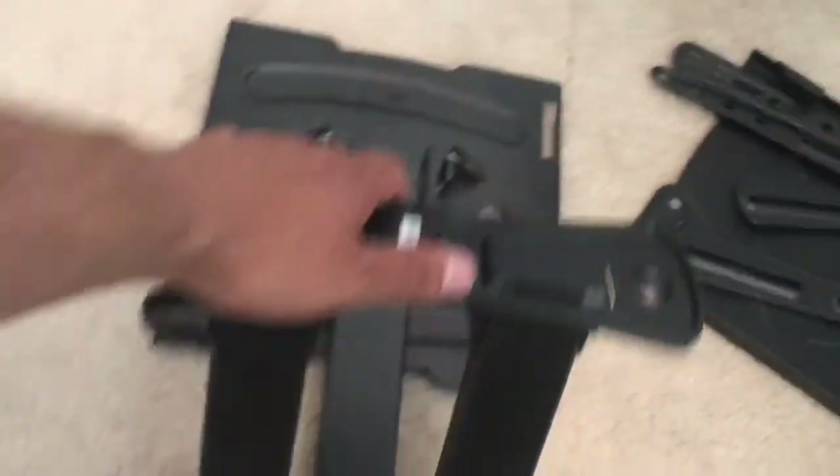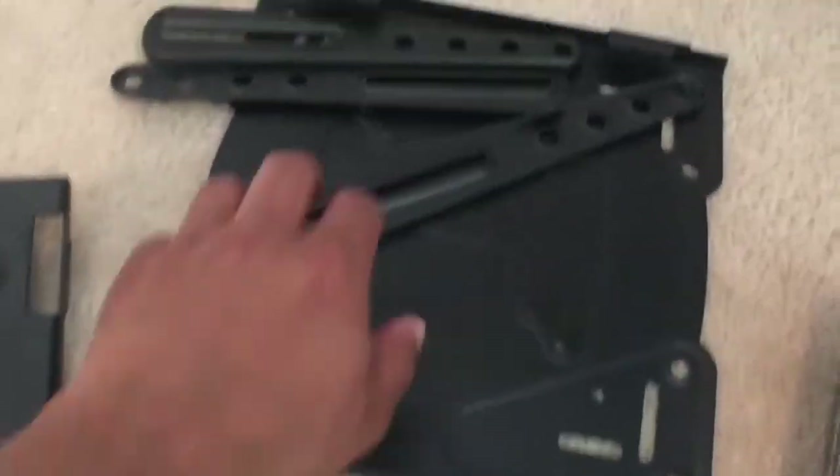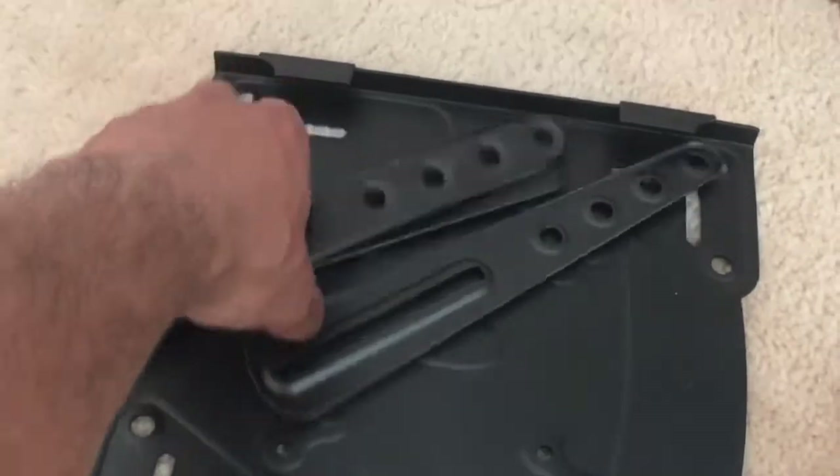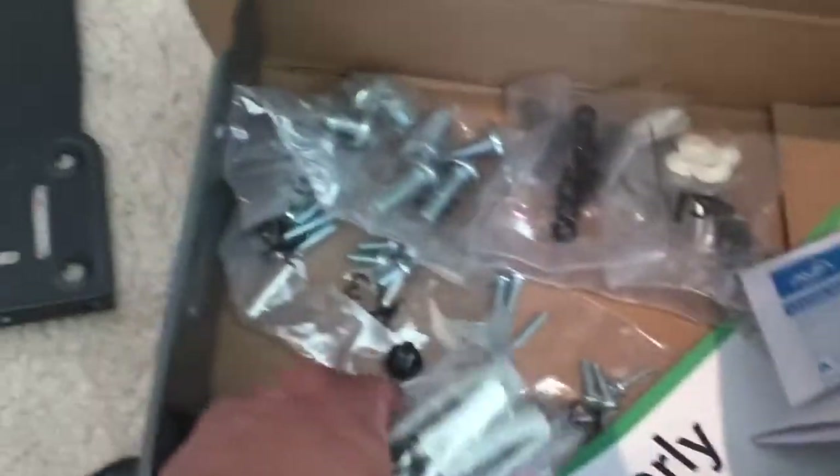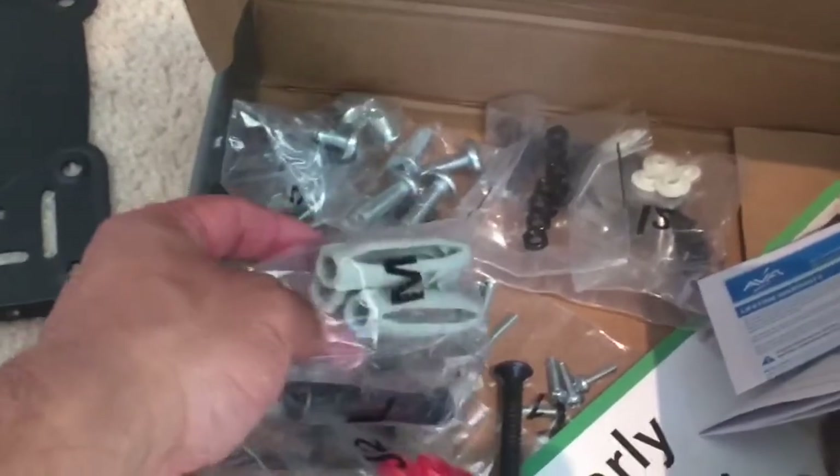There's a lot of pieces to it. Heavy as well, so you need heavy screws, heavy mounting plates. Interesting. How much was it? 100 something — 103 dollars. Oh wow, 100 bucks.